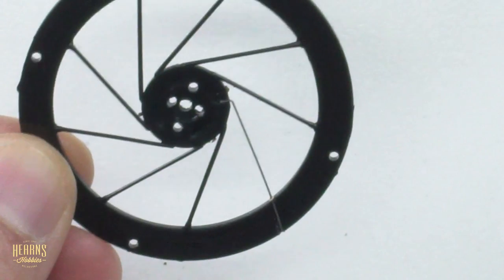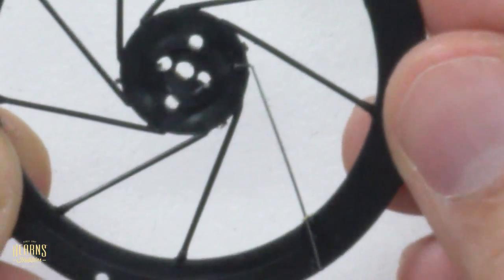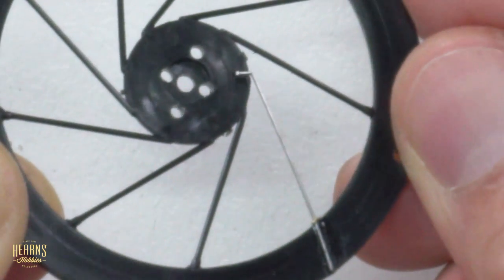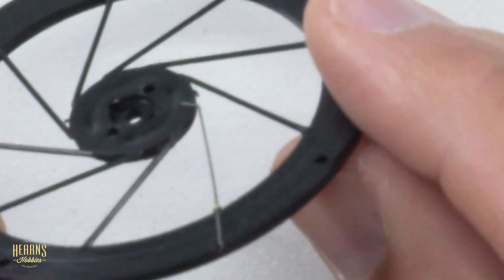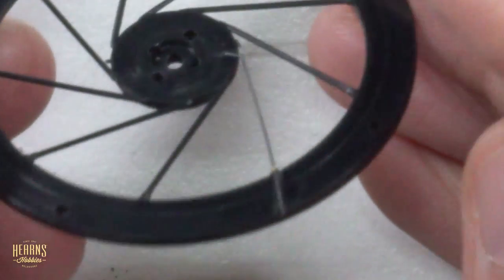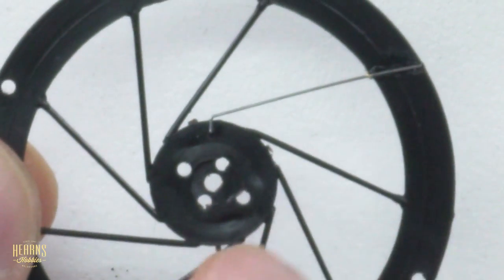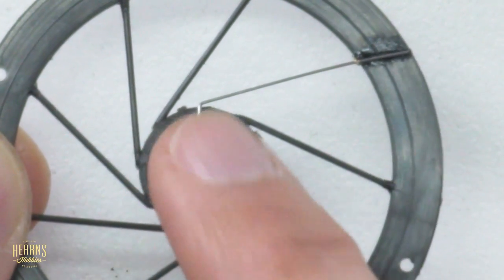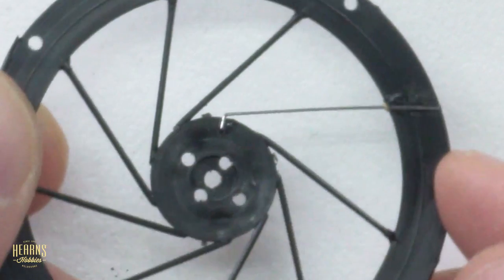Let me zoom in further. You can see that's one spoke done and it didn't take particularly long. Because we're going to be doing 72 of these on each single wheel it's going to take a little bit of effort and concentration. You can see how cleanly it's fit and how flush it is. After this is all sandwiched together it's going to be held together very very strongly. After it's set I'll probably apply some more glue across the top just to increase the surface area and make sure it doesn't come out as you're working on the other spokes.